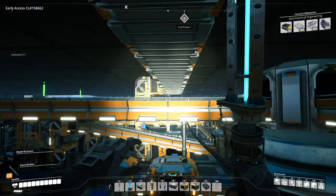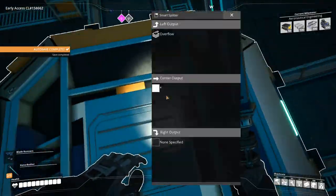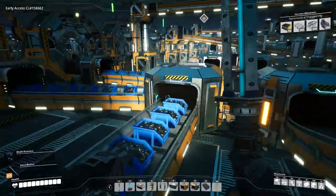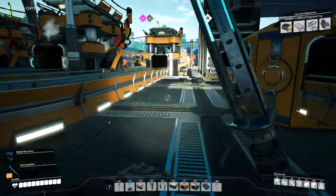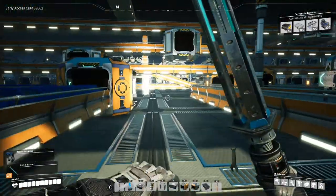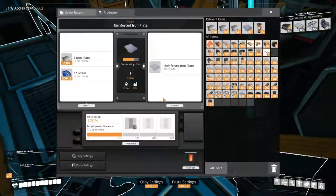All our excess screws will go here. Yeah, this overflows - I've already put the smart splitters in there. How's this doing? Okay, so this is fine, this is all fine.